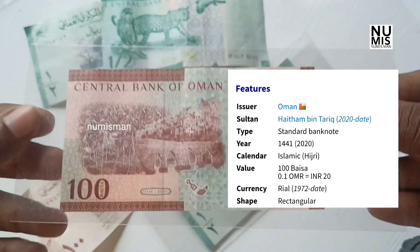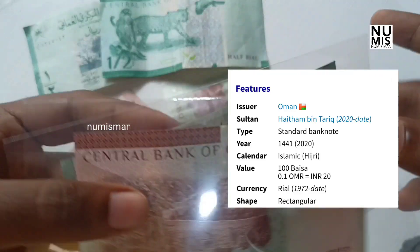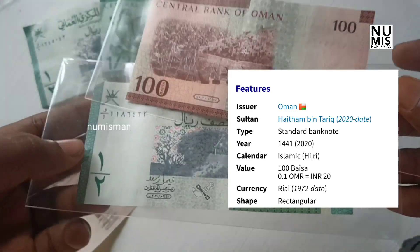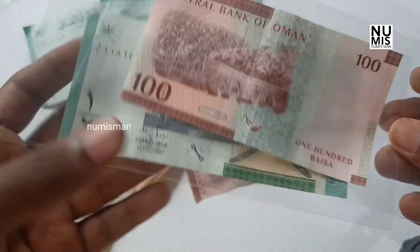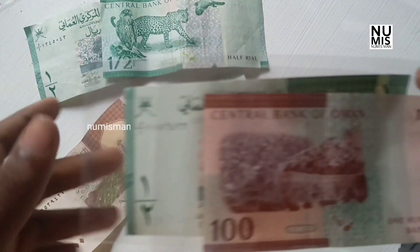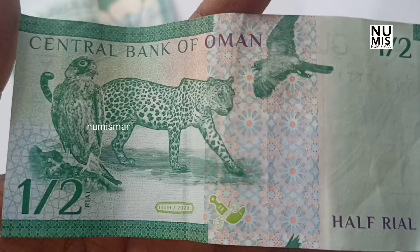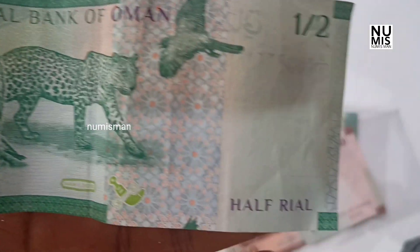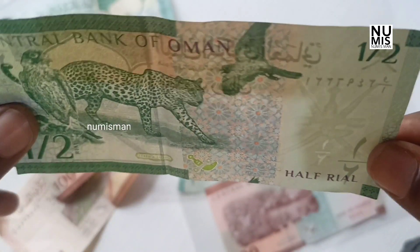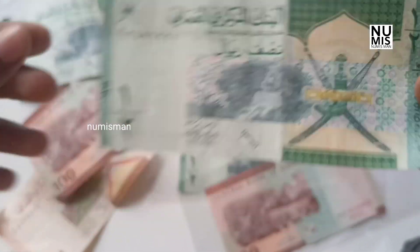I don't know if there's extra value in the system. I'll give you a little bit of details. I'll give you a gift of the Indian currency — we are very important to have gifts in our collection. We have two main banknotes.